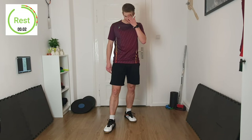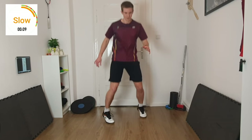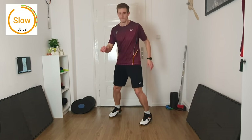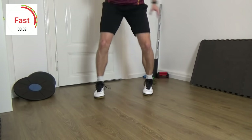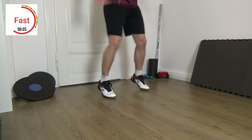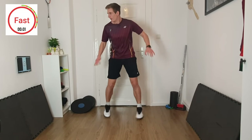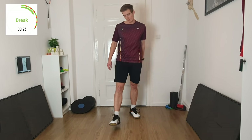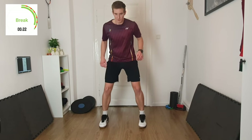3, 2, 1 — slow. 3, 2, 1 — fast. 3, 2, 1 — break. Good.